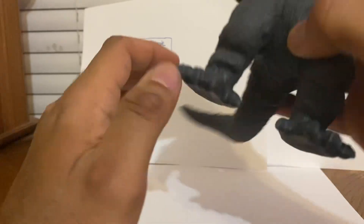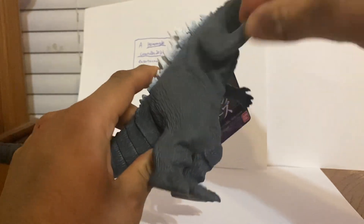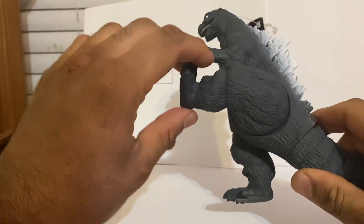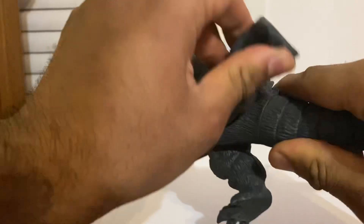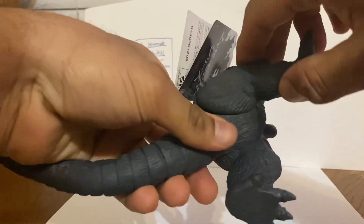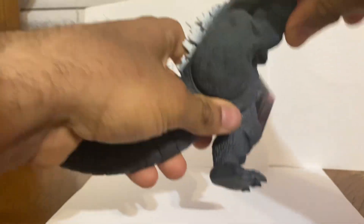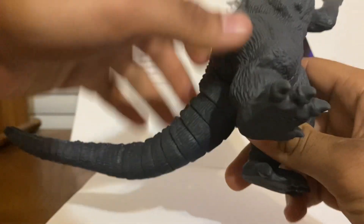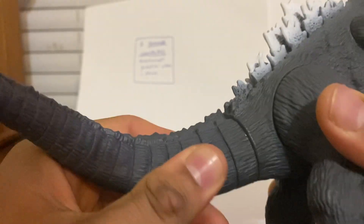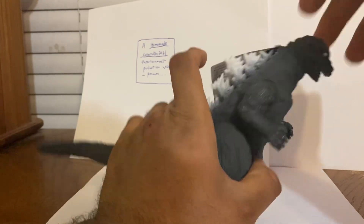Articulation is pretty basic — really basic actually. Four points of articulation: the arms can go 360 degrees all the way around, same on the other side. The legs can kick forward and kind of back — this one does it pretty well. The tail is glued in; you can see the glue marks, so you can't really turn the tail. I don't really care — it's got the basic articulation I'd expect from a vinyl figure.